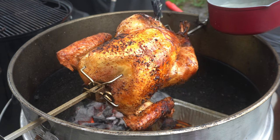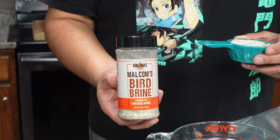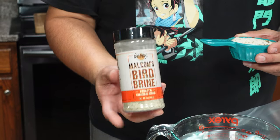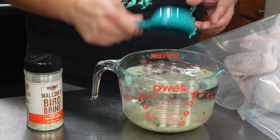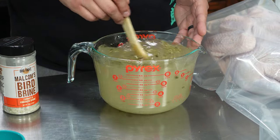For a delicious turkey in under an hour and a half, let me show you what to do. For our turkey brine today, we're going to be using Malcolm's Bird Brine. We're going to use half a gallon of water and half a cup of the bird brine. You want to make sure to use cold water and get everything mixed up.